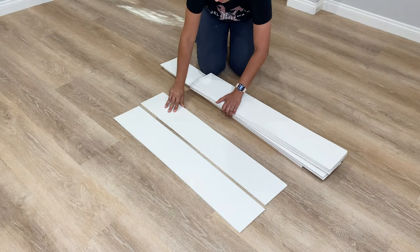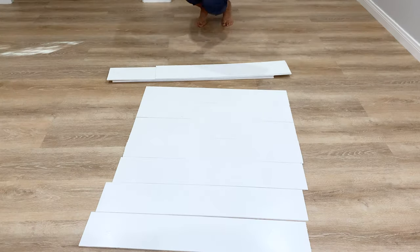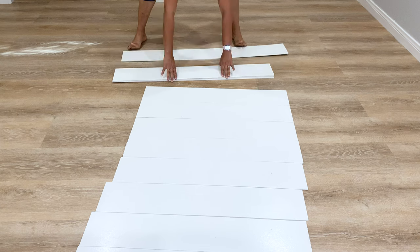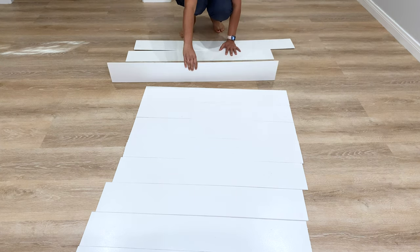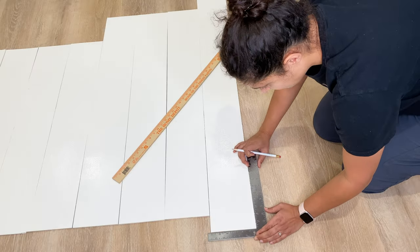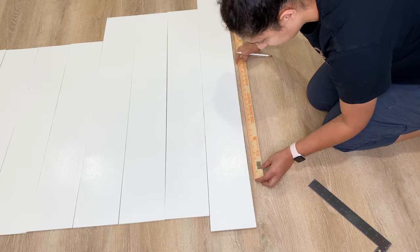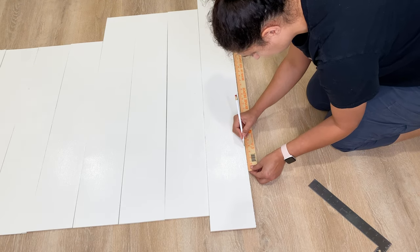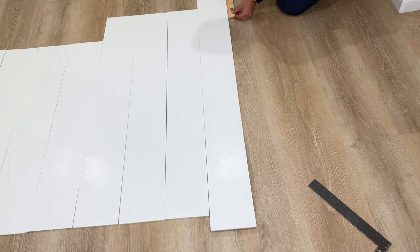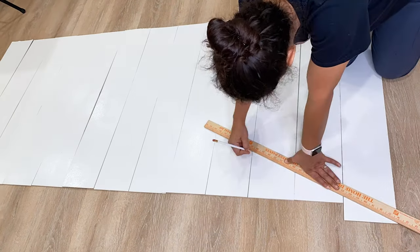Now the stairs are ready to add the pattern, but before I do that I had to line them up in the exact order they'll be on the stairs. I had noted numbers on the back of each riser, so I used that to set them all up and make sure they were perfectly aligned. Then I marked three-inch intervals along all of the stair risers. This takes a little bit of patience, and you do need to make sure the intervals are super accurate or the pattern will be wonky.